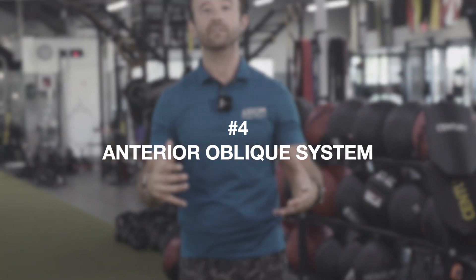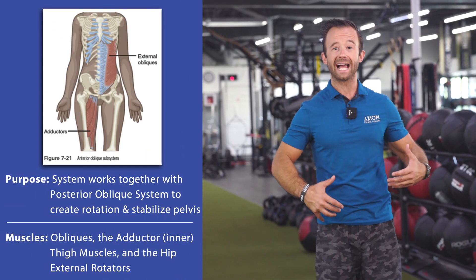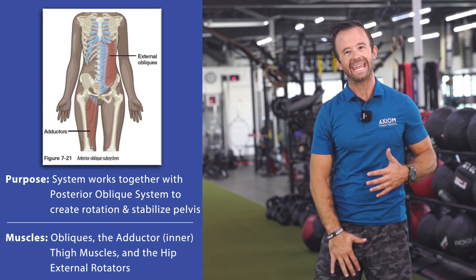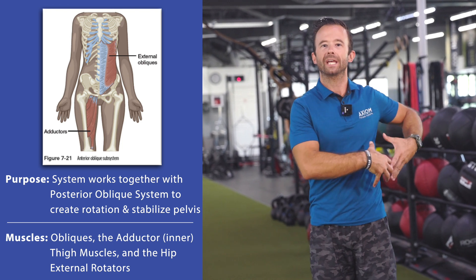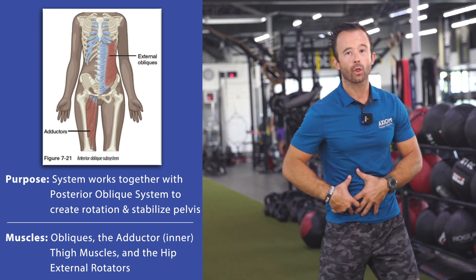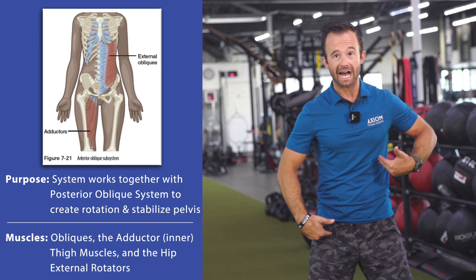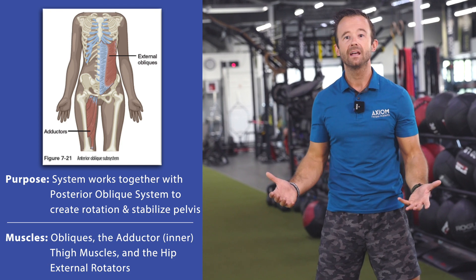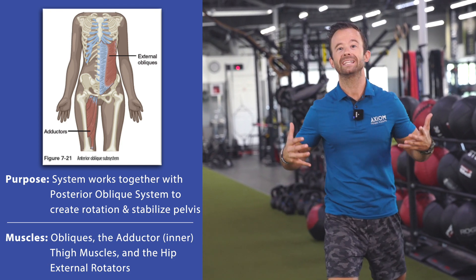Subsystem number four, the anterior oblique system, is actually closely related to the posterior oblique system. If we have the glutes and the lats in our previous subsystem helping to transfer forces through the pelvis, on the front side we get the combination of our adductors, the obliques — internal and external — and our internal rotators of the hip. These very much do the same thing on the front side of the body. Not only do they help us transfer forces as we look at this opposite-side-body pattern in athletic movements — whether rotating, swinging a bat — but it also helps to stabilize the pelvis during single leg or split stance positions. So the anterior and posterior oblique systems have very similar purposes, just working on opposite sides of the body.